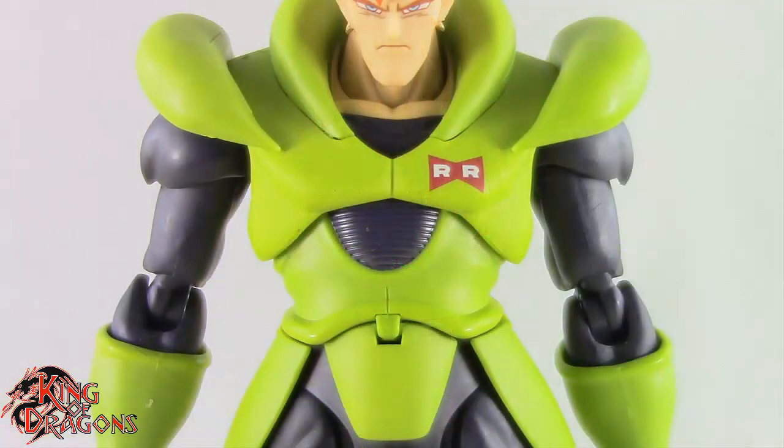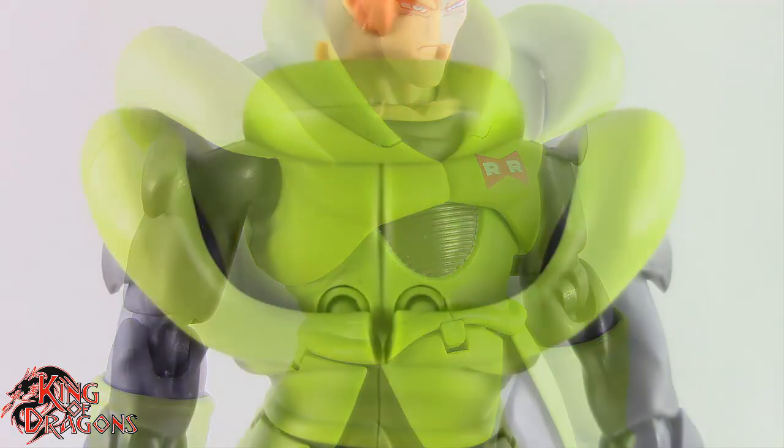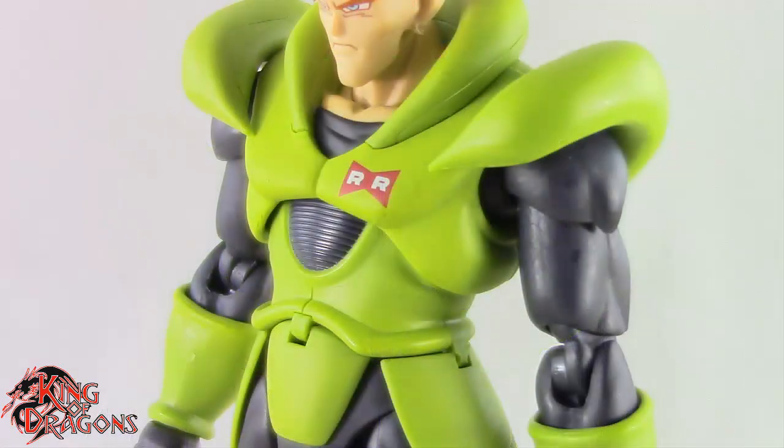On his ears, Android 16 is wearing his earrings and they did a good job painting these gold. Moving on to the rest of the figure, Android 16 is wearing green battle armor. I think the shade of green might be a little bit too dark — I think it should be a brighter green — but it still looks very good on this figure. His armor is looking rather impressive all the way down to his abdomen piece which has some really nice texturing.